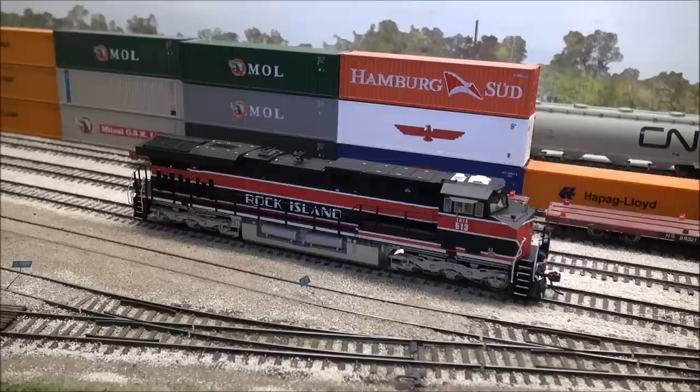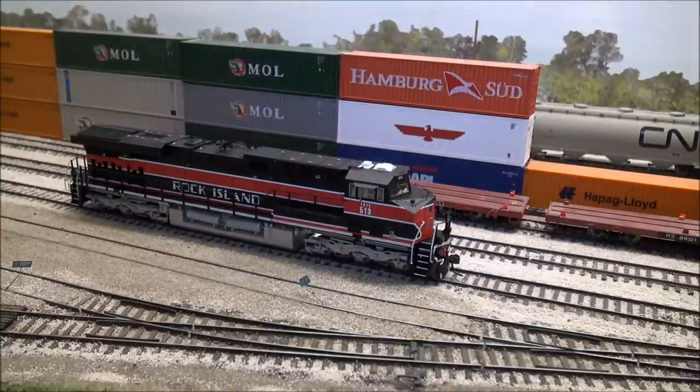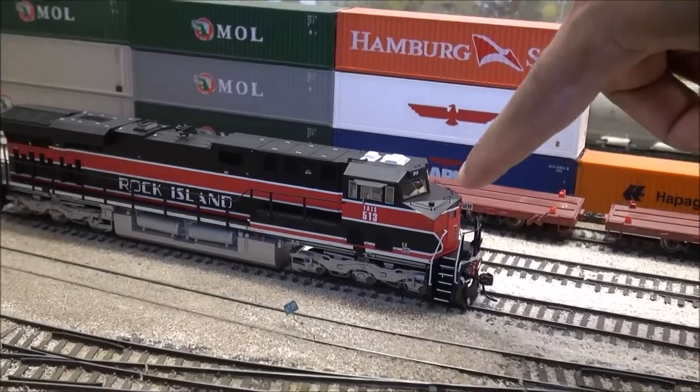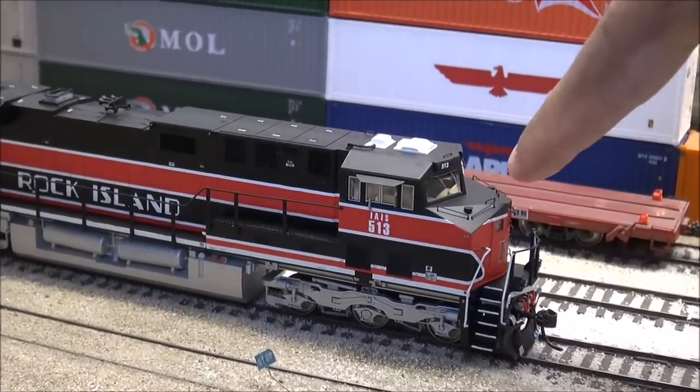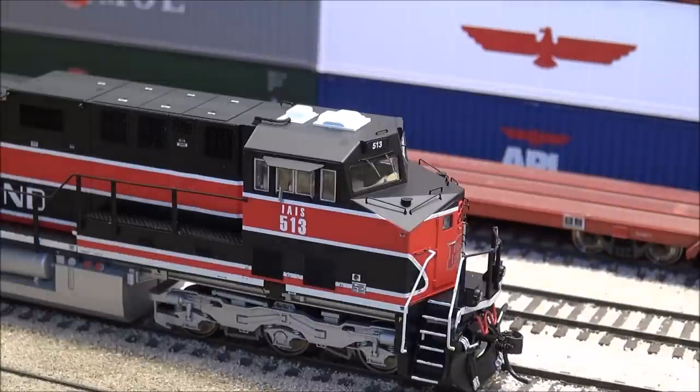For an in-depth detail review, you can go back to my review of the Intermountain ES44AC last run, which happened to be the Norfolk Southern heritage units. On these locomotives, we will cover some main detail. First of all, they are equipped with etched metal windshield wipers. You can see separately applied grab irons. Sand filler hatches are present in the front, and you've got clear windows — I personally like tinted windows but I haven't been able to talk anybody into it. You've got MU hoses with silver-painted tipped ends, and you can actually see some three-dimensional difference on those MU hoses.